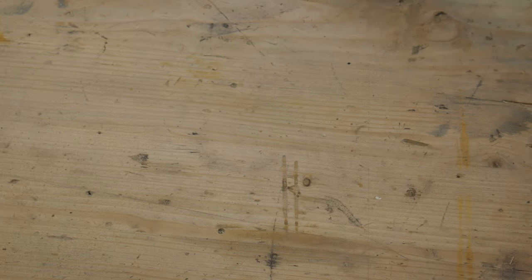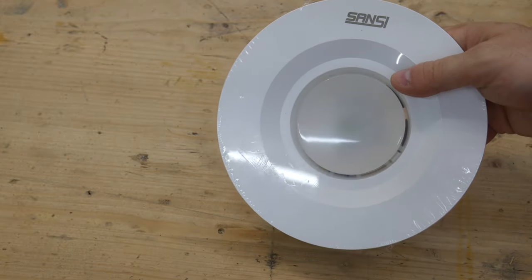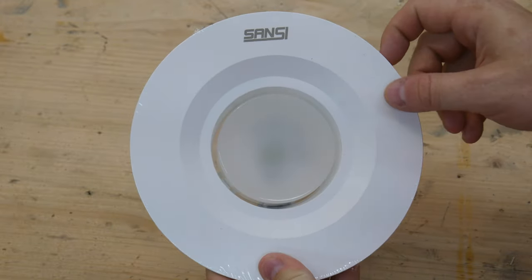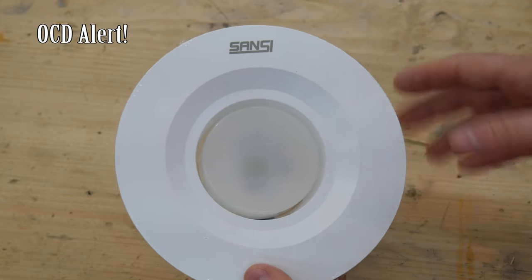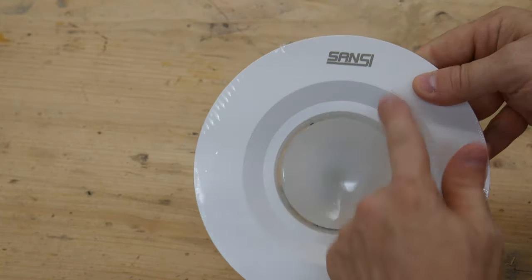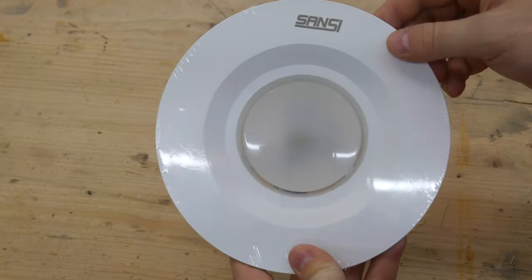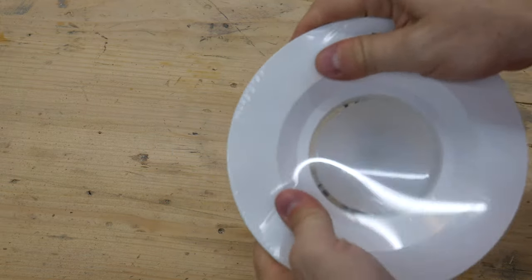The instructions that come with this light fixture are very simple. If you've ever installed any type of recessed lighting fixture, you know it's pretty simple. One thing I noticed right away is that the branding is pretty prominent on here, which is kind of unique — I don't really see that with other brands. I'm not sure I like that; I might find a way to remove it because I don't really care about the branding of my light fixtures. Build construction seems pretty decent. This is plastic, not metal.